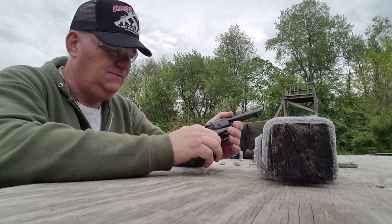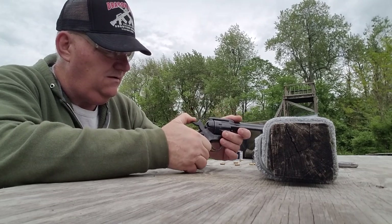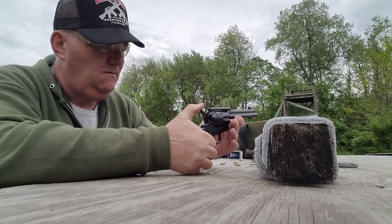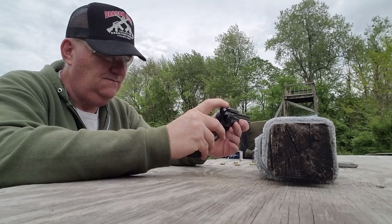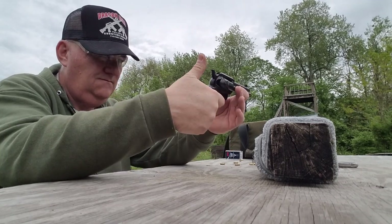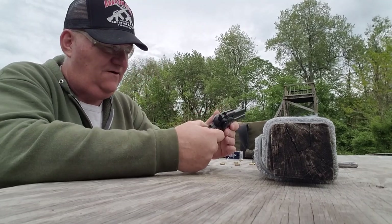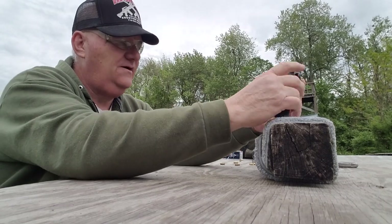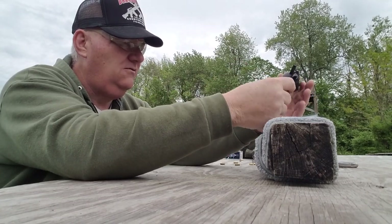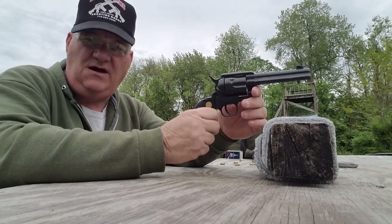It doesn't have a transfer bar, and it doesn't appear to have a transfer bar in it at all. Looking at it... it doesn't seem to have any safety on it. I don't know how this is going to work out, because it doesn't have a rebounding hammer and it doesn't have a transfer bar. When that hammer's fully forward, it's fully forward on a firing pin that is fully forward. I'm not real sure this gun would be drop safe.